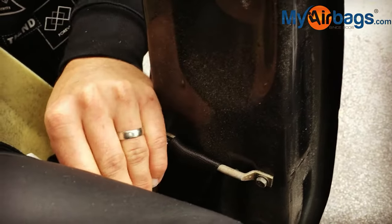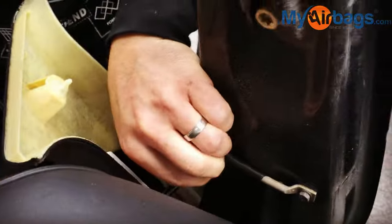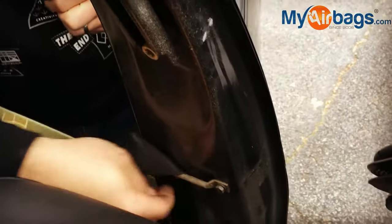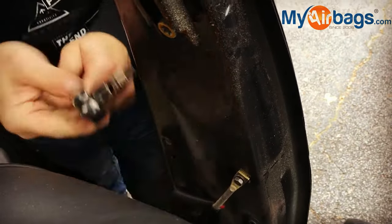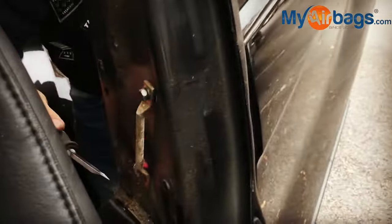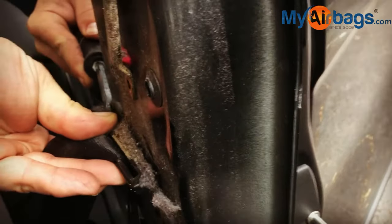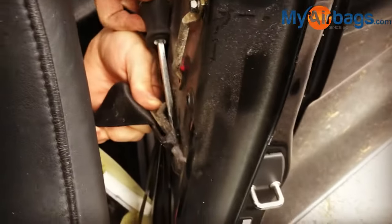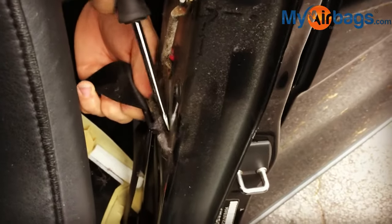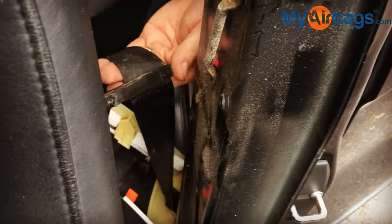This is a guide — many vehicles will have a guide, some will not. Some are metal, some are plastic. This particular one has an eight millimeter. On a lot of older vehicles there will be both a metal and a plastic guide. With a plastic guide, you typically just use a flathead and gently pry it out.